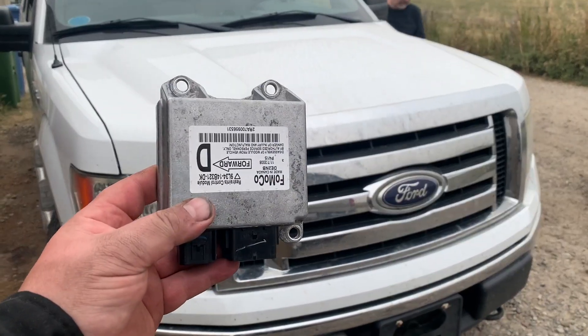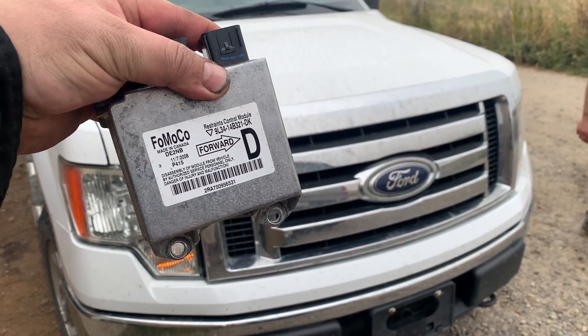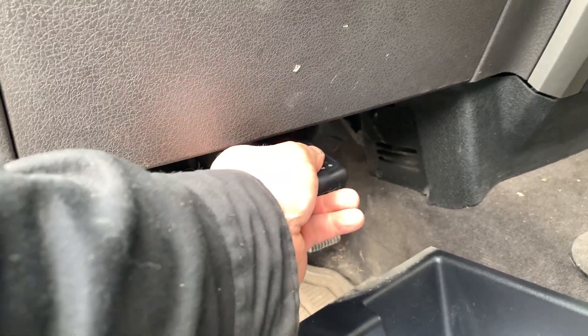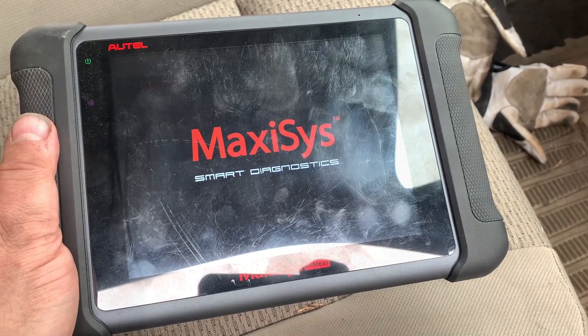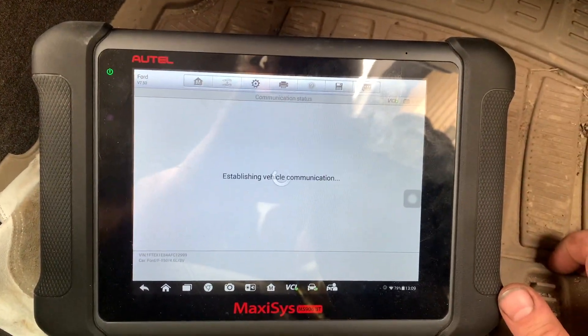Good day everybody, welcome to today's video. Since I got a junkyard restraint control module installed in Aubrey's 2010 F-150 pickup truck, I'm going to use my scanner to program that module to his truck. It usually involves programming the VIN into it, so I'm just getting the scanner booted up to go through the procedure of programming the new module.